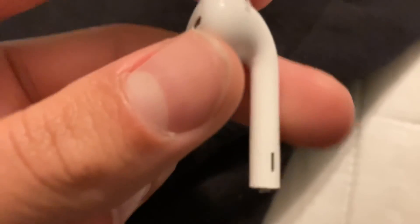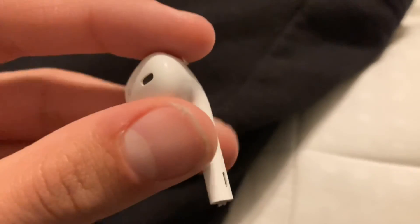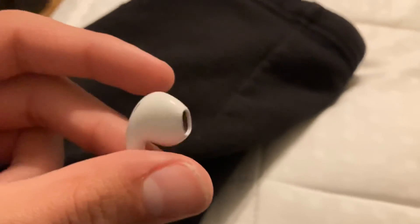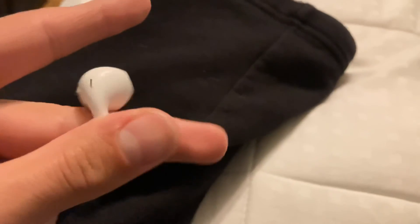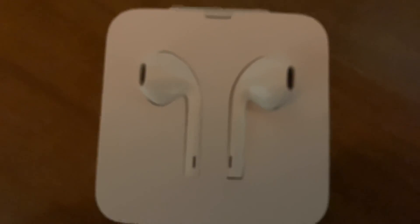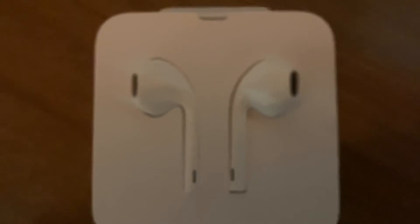I know it's not the exact same because on the AirPods this thing here is thicker, so it's a makeshift AirPod. That's it for the video guys, make sure to like and subscribe and I'll see you guys in the next video.